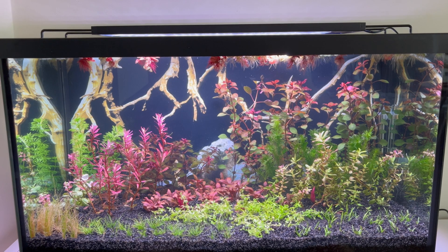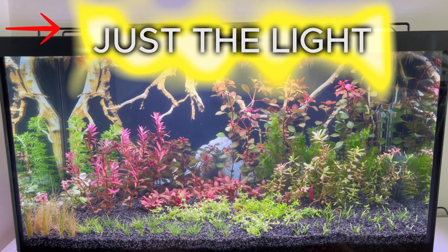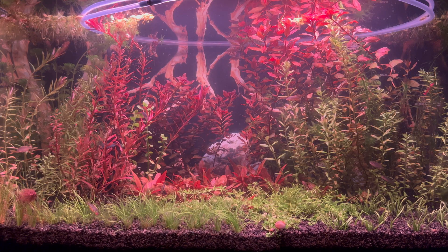I'd better tell you what equipment the aquarium has: just the light. And I succeeded — I managed to grow plants in an aquarium with only light.